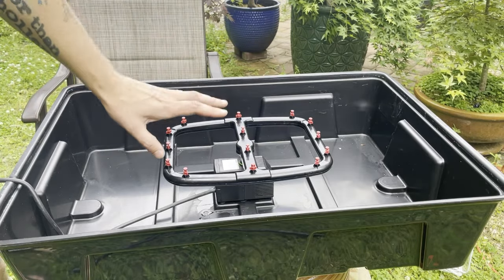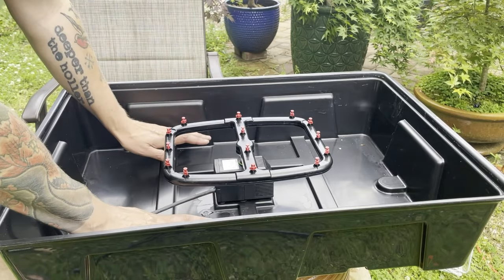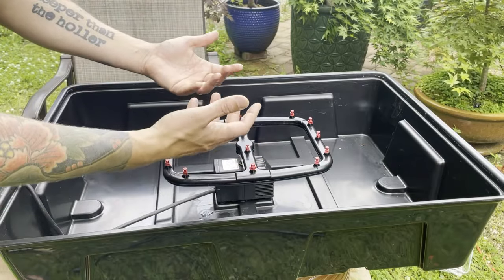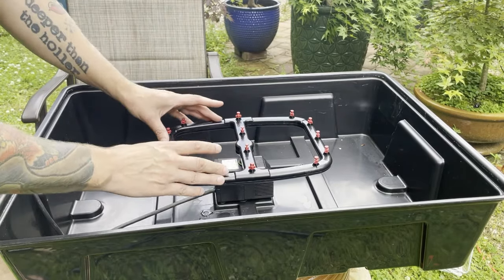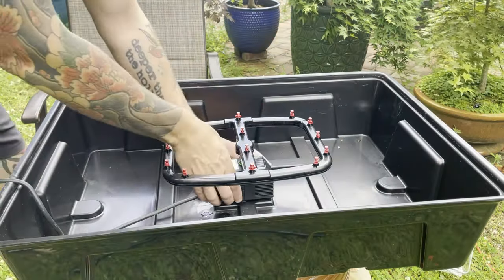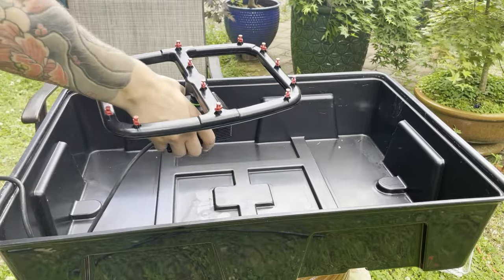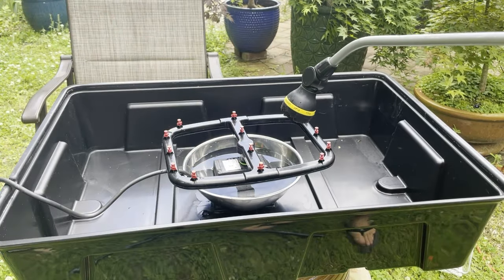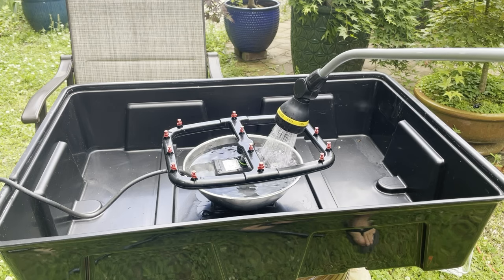The advantage of an aeroponic propagator over a hydroponic system is that in a hydroponic system you're periodically flooding and then draining the water. With an aeroponic system you're constantly spraying those roots or cuttings, allowing them to stay moist but also maximizing aeration. They have maximum oxygen available because they're never fully submerged in water, and that tends to produce even more vigorous root growth. I want you to see the functioning of this pump before we close it up, so I'm going to submerge the pump in this water here for demonstration purposes.